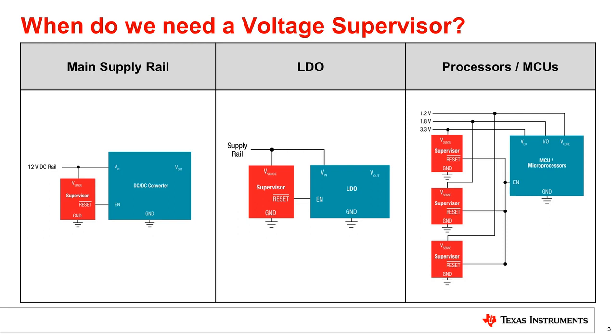The most common use case for voltage supervisors is that they are paired with microcontrollers and processors that often have multiple supply rails, each with a tight window of accuracy. These rails require accurate supervisors to disable the processor when these voltages are out of spec to prevent brownout conditions.